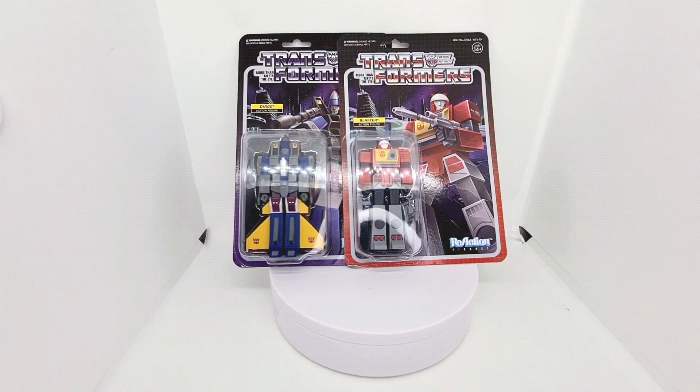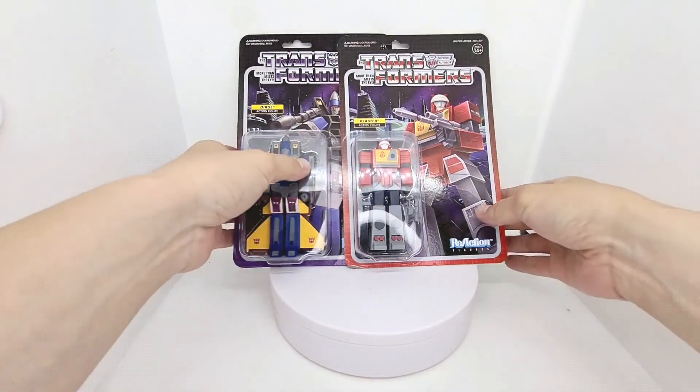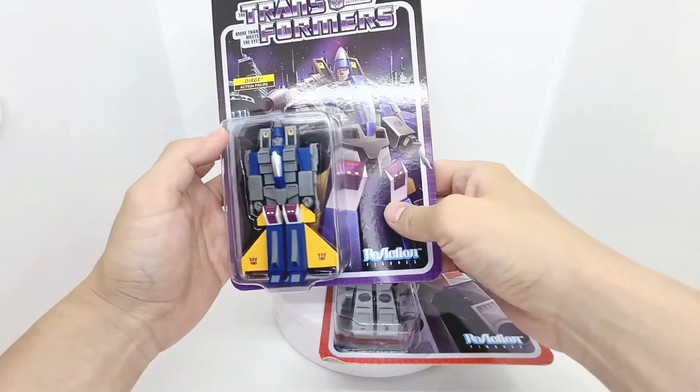Hey everyone, today I'm going to look at the Super 7 Reaction Transformers Action Figures. Today I've got two from Wave 3, which I really liked, where they are Blaster and Dirge. Let's take a look at these in the packaging first.